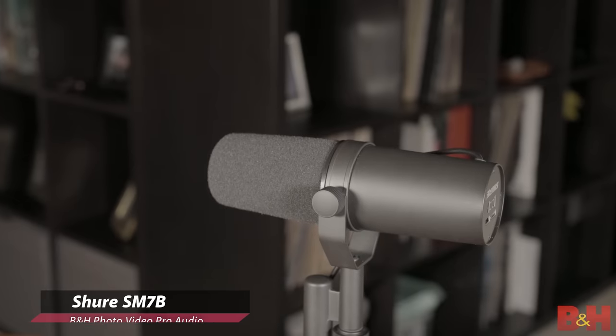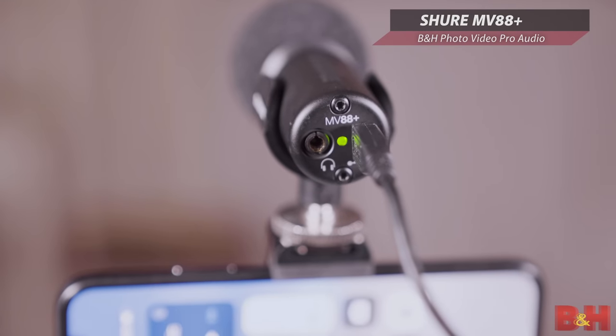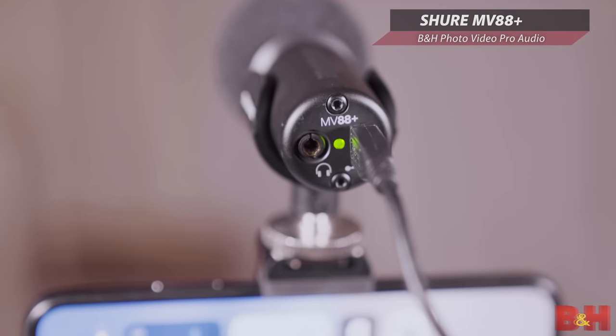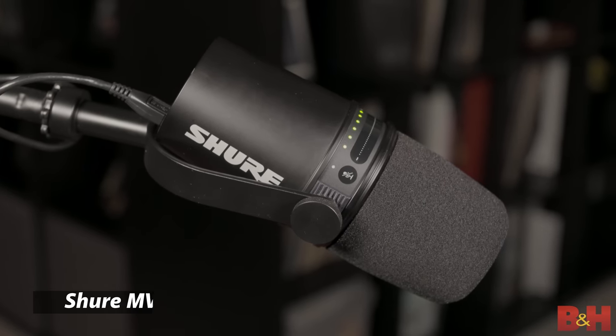Hey, AB here from B&H. Wouldn't it be great if Shure took its very popular and highly respected SM7B, combined it with one of their USB mics like the MV88+, giving you the best of both analog and digital? Well, they kind of did with this new MV7.